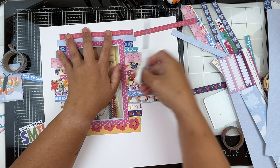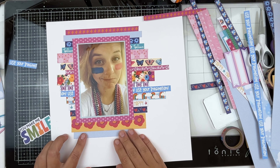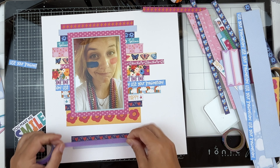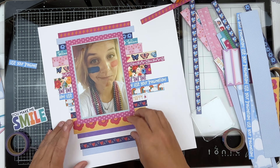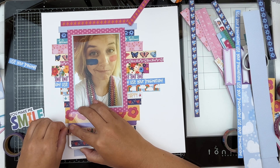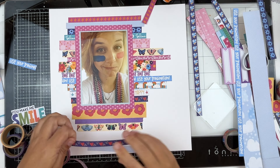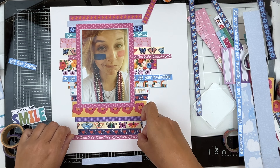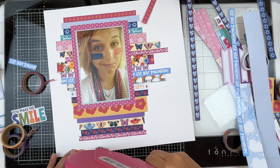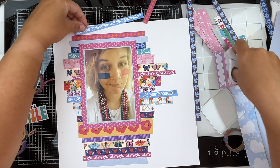I liked that blue-on-blue dot — I really felt like it helped break some things up and give a place for your eye to rest as you look through this very colorful layout. So we are going to get all of these little strips down and then start putting some embellishments in place.